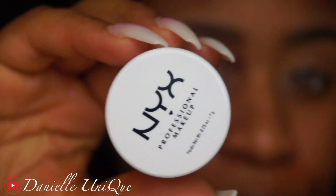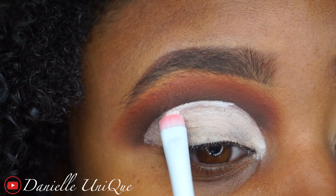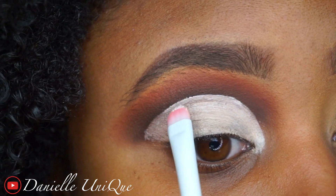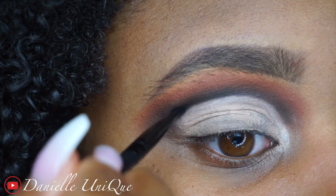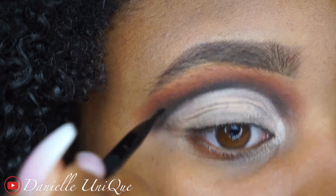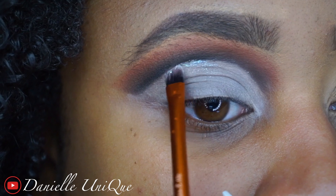I'm going to take my white base and cut it in. Then go ahead and take more of Risky on an angled brush and define your cut crease — this gives a really dope effect to the shape of your cut crease.